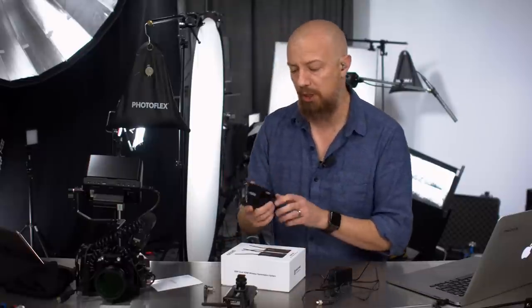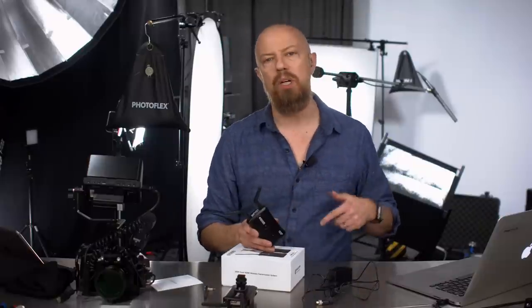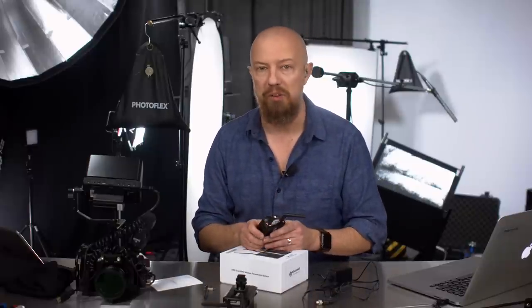This show is going to be a two-parter. I'll show you the hardware itself, what comes in the box, and explain what the buttons do. Then in the second part I'll give you a behind-the-scenes tour of this setup — a shoot I did yesterday — which will let us see how the wireless HDMI operates in this kind of studio environment.